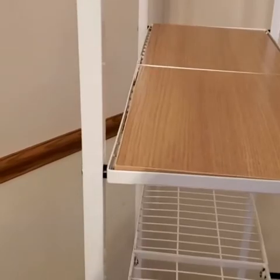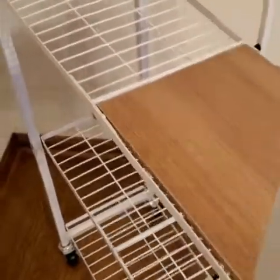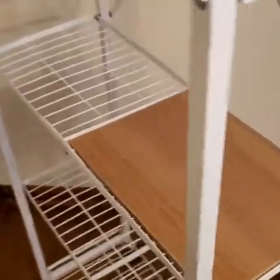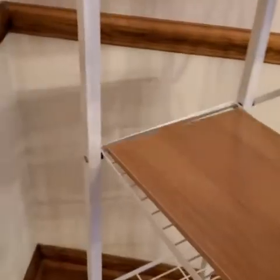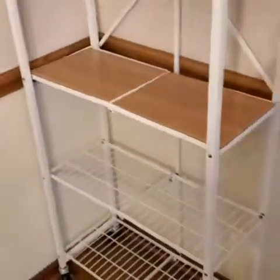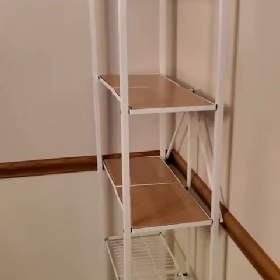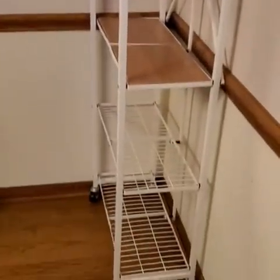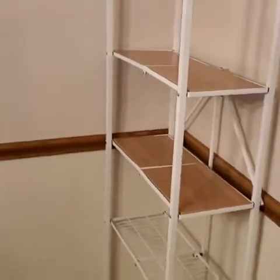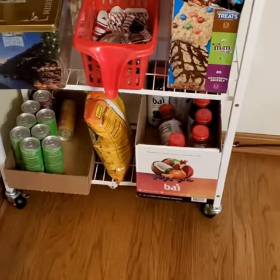I'm actually using this as a snack rack for kids. I'll now arrange my stuff and show you how many things go into this — it is actually beautiful. Let me put it in the corner to show you — see how much space it takes? It's that close to the wall.